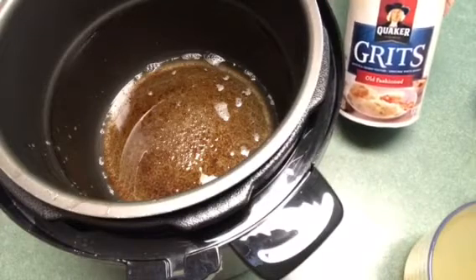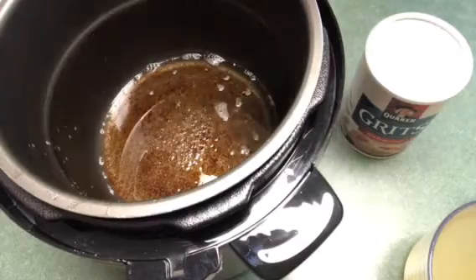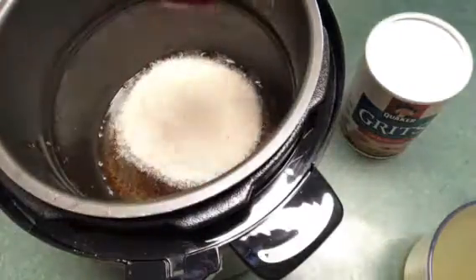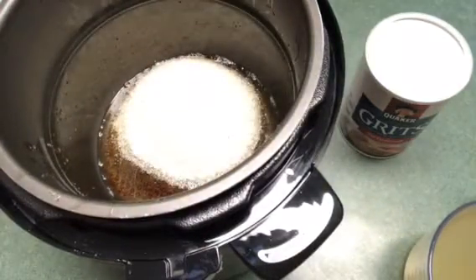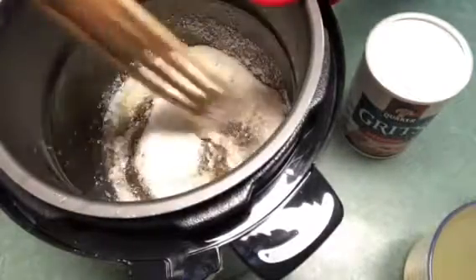I'm just using old-fashioned grits — I'm going to use one cup. I'm going to go ahead and just stir it in the bacon grease to coat it.